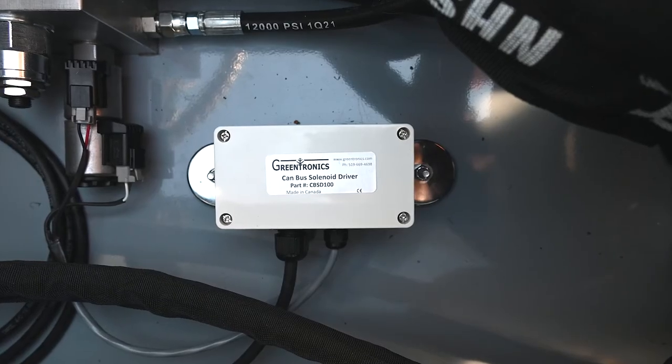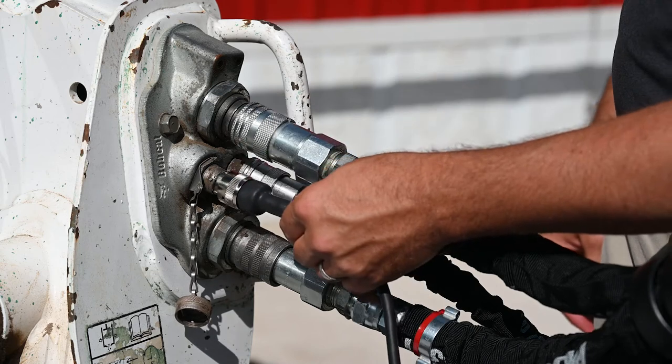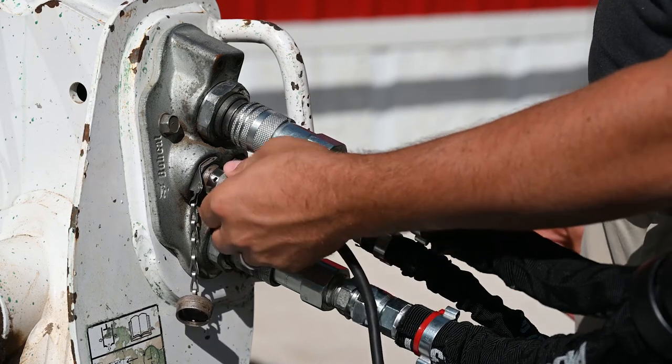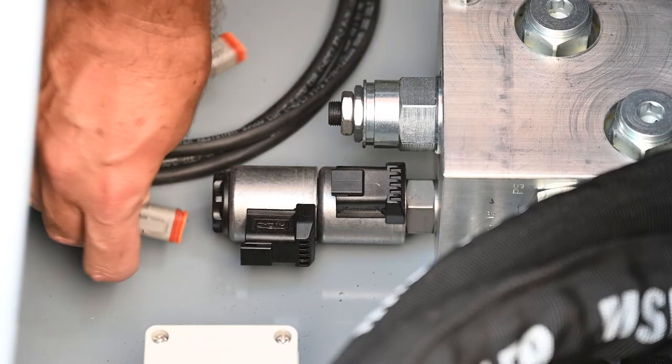So how does this work? First, mount the weatherproof control unit to your attachment. Connect the 7-pin connector wire harness to your Bobcat's 7-pin port. Then connect the 12-volt wire harness to your attachment.